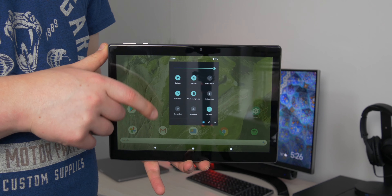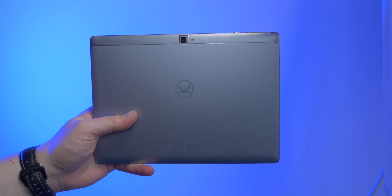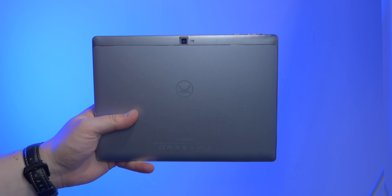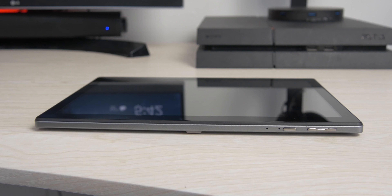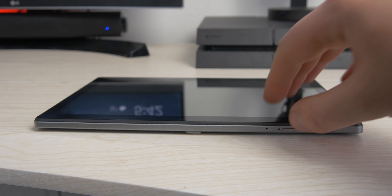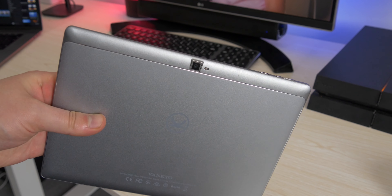In terms of build quality, this tablet is actually pretty good. The whole front panel is glass — very nice to touch, solid feeling. The back is entirely metal, aluminum, and it feels very good in the hand. The only things made of plastic are the volume rocker and the power button. It's a little bit creaky, but it's a budget tablet, so it's pretty exceptional considering the price.